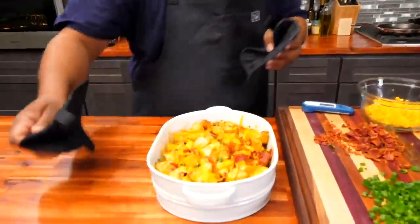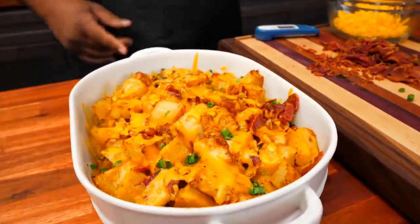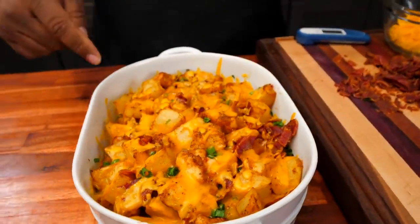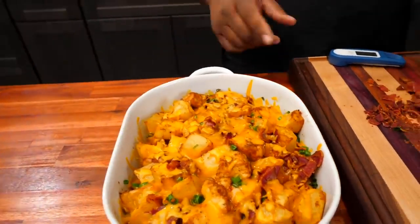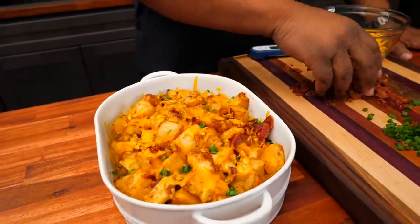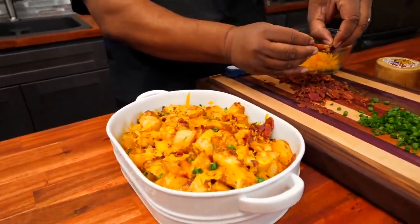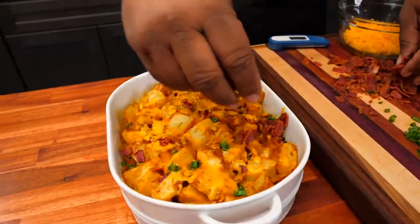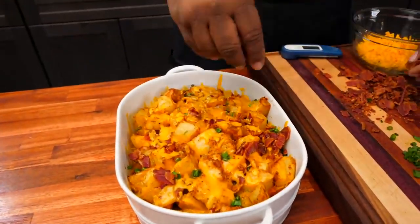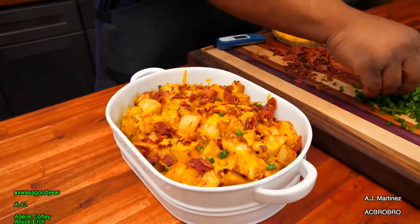There we are — look at that! Look at the way that cheese melted — that's just right. This is exactly why I tell you guys to stay on top of your oven so you don't burn it or turn your cheese a different color. I'm adding a little more cheese on top, and of course a little more bacon.